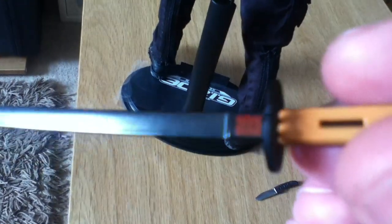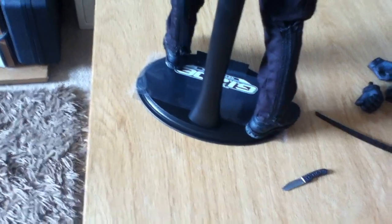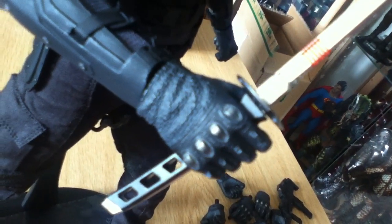On the black-bladed sword, you've got his little clan symbol on the top of the blade. The other sword is all metal again — silver — with a clan symbol on the blade and a black handle. Both are all metal, handles included. They are really nice swords.